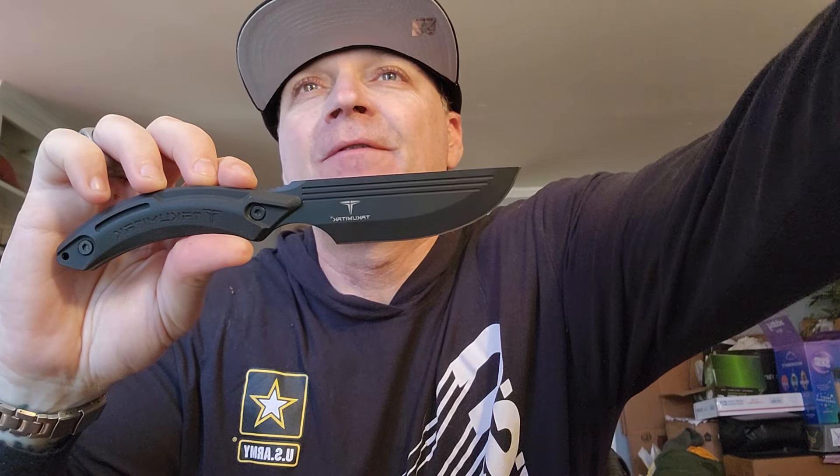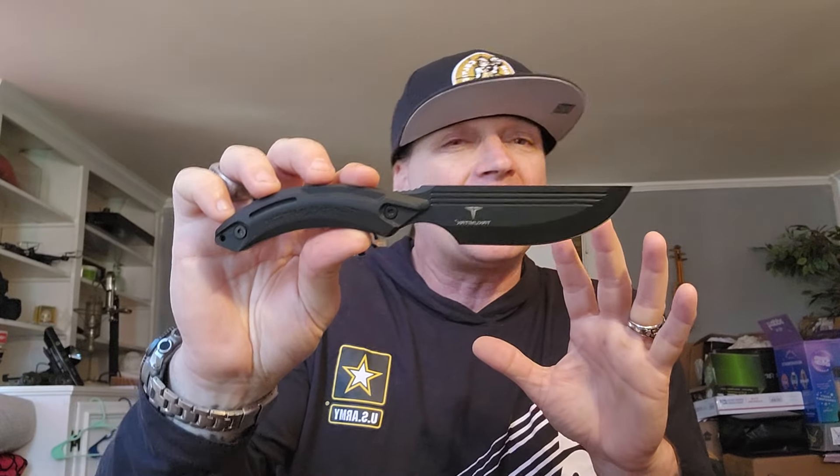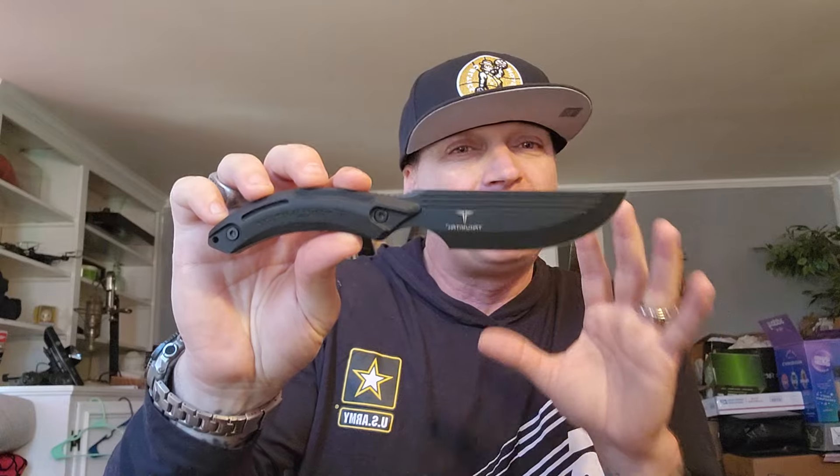This is called the Hunter. My first thought was how is it gonna feel in the hand? The model number is TKF207BK. I'm gonna put down a bunch of links below — the page link, the Amazon link — and I'll even put down the link to the other one I still have to do, so you can get a head start on that. But first I really started evaluating the design.